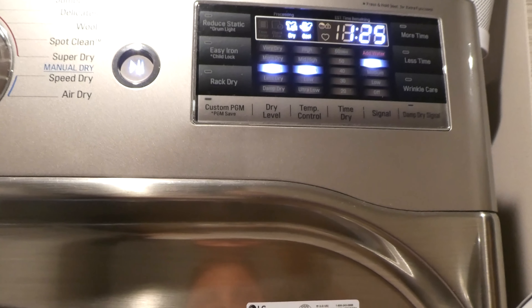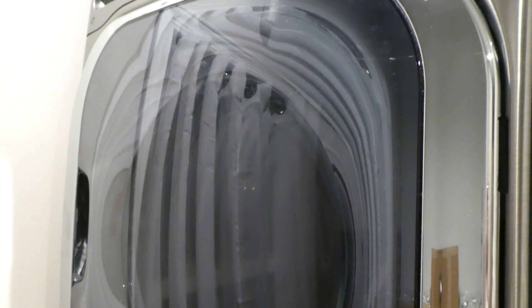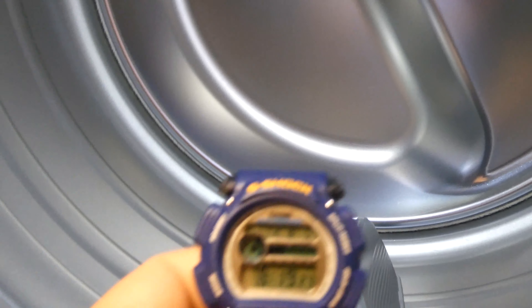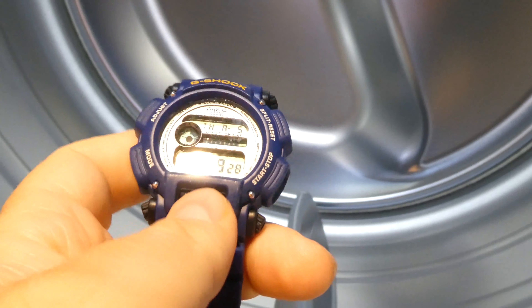I have it set for an hour and 25 minutes. We're at less than a minute — and it is done. You can see the watch in there. After an hour and a half in the dryer, it is very hot to the touch, but it looks like it's working fine.